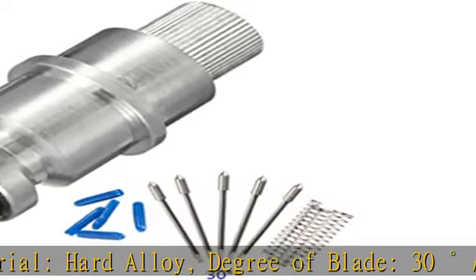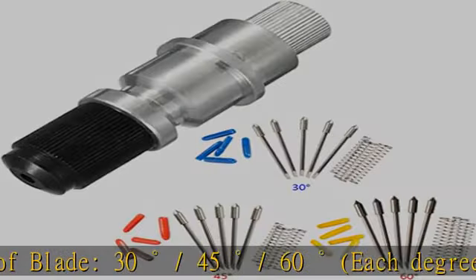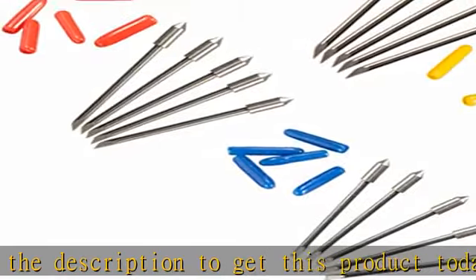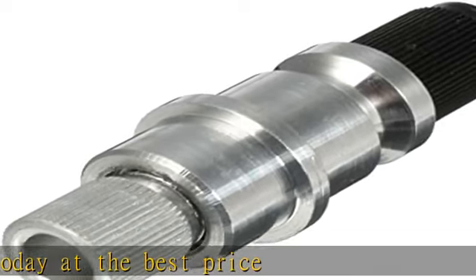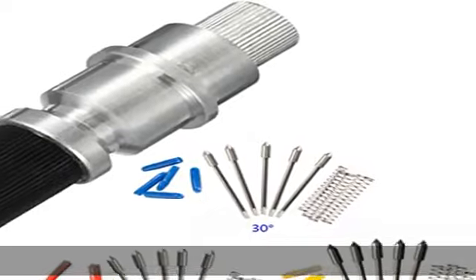Suitable for Mahogany, Wood, PVC Color Board, MDF, and other precision relief. Material: Hard Alloy. Degree of Blade: 30 Degrees / 45 Degrees / 60 Degrees, each degree 5 PCS. Check the description to get this product today at the best price — CB09 Graf-Tec Blade Holder Vinyl Plotter Holder with 15 PCS Blades, compatible with Carbide.